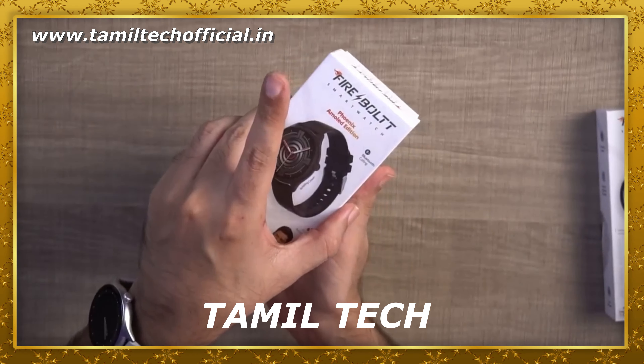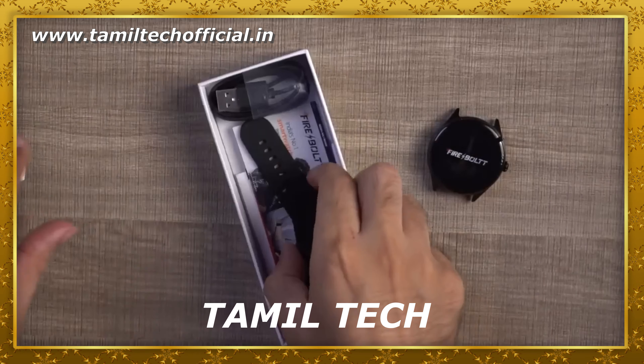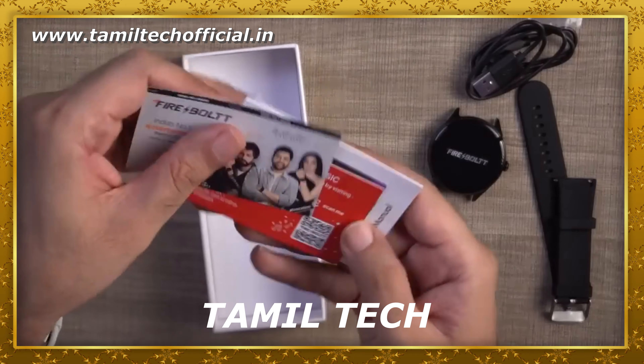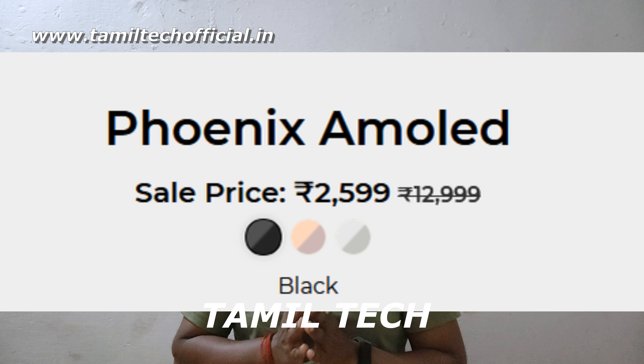The first box is opened. Inside you'll find the strap, charging pins, coupon cards, and a warranty book. It's the same box. The Fireball Phonics has 3 variants, and two variants have been launched.